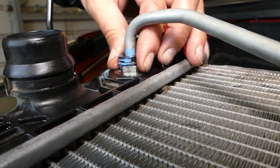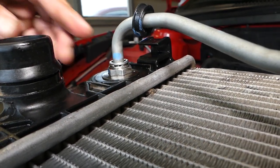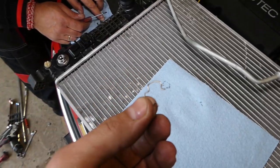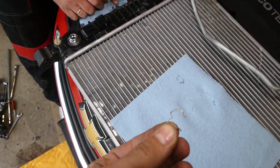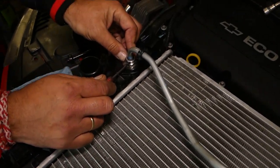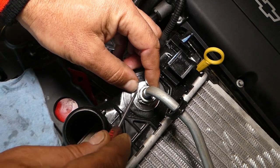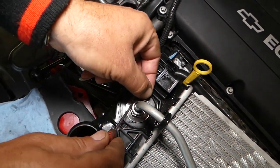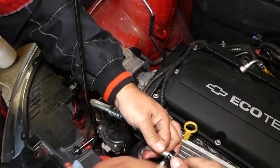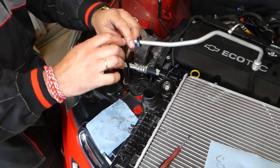Now let me explain what needs to be done. You can see there's a cap here — what you need to do is pull it up like that. Inside, you have a metal clip holding the line, like this one here. We're going to grab it with a screwdriver, push it a little bit so we can get the screwdriver in and pull it out. Once we pull it out, grab the line and pull it out — perfect.